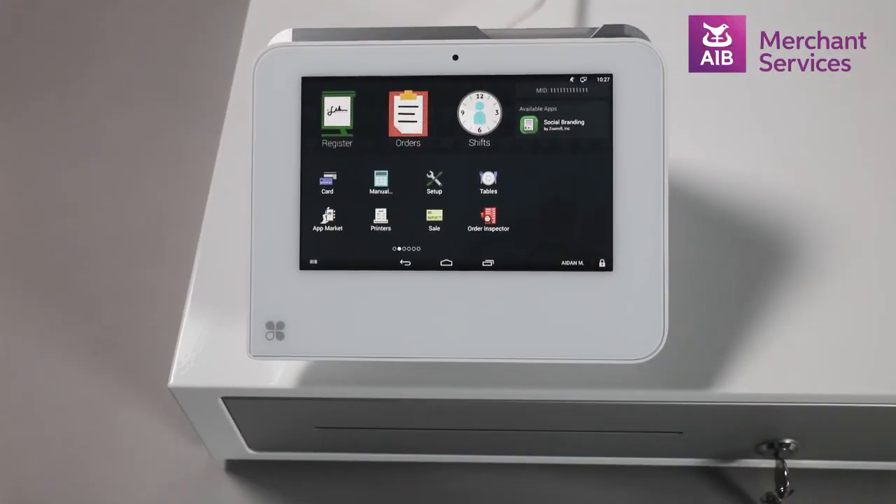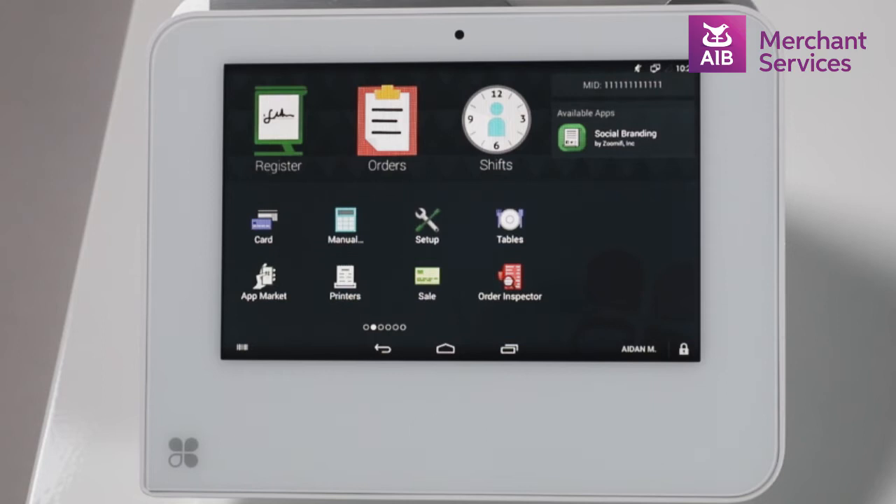To perform a sale on a Clover Mini or Mobile, you will need to open the app marked Register.